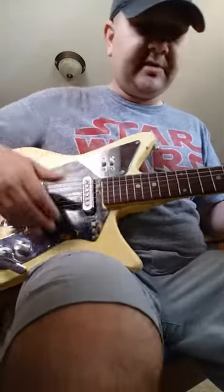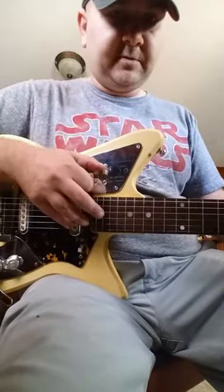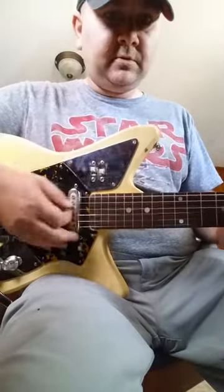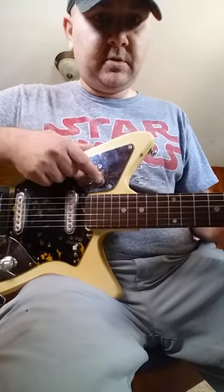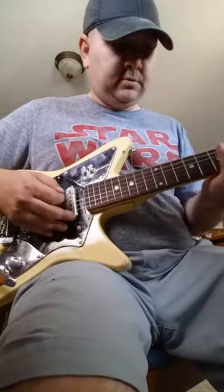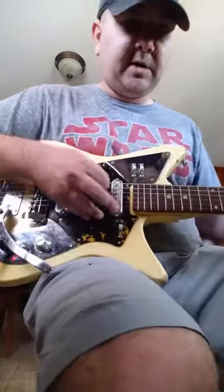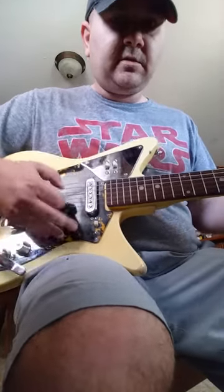I think this is the original amp that came with it — an old Checkmate 10, solid-state, probably a combo. Run through some of these switches here. I don't really play guitar. There's a little whammy bar.